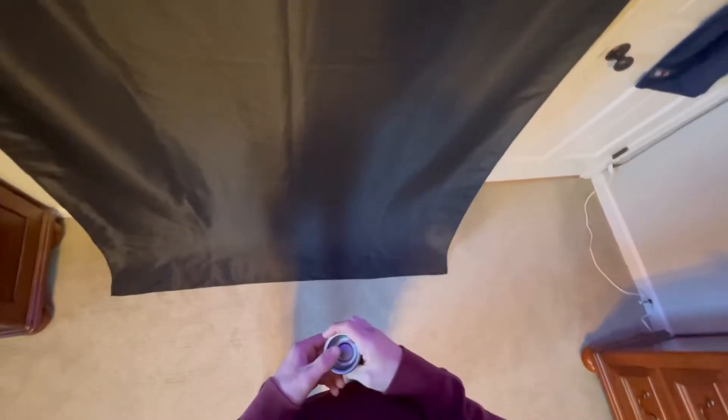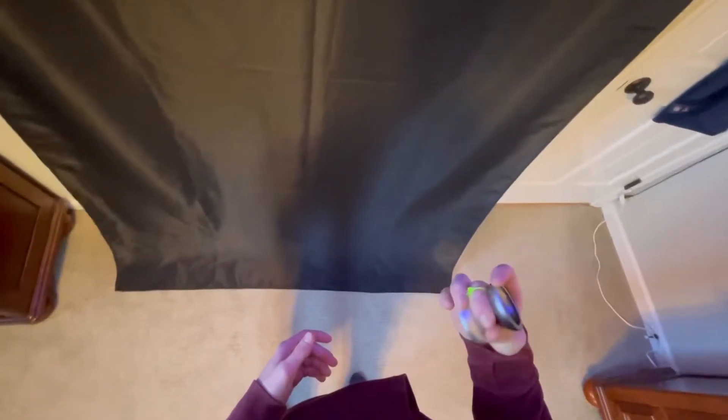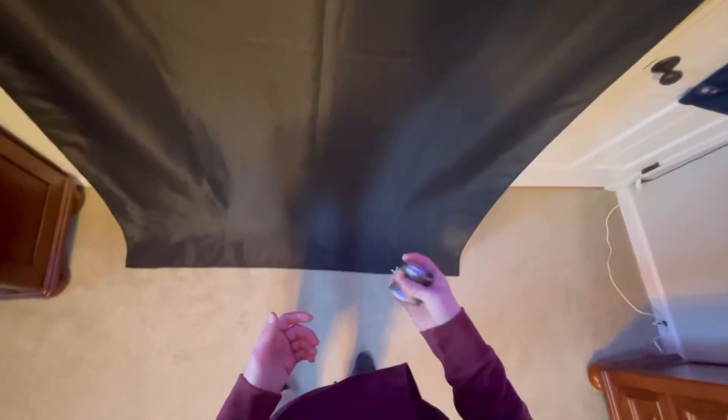Hey everybody, in today's video I am going to be teaching you how to do the unresponsive sidewinder. This is a great trick to learn if you need to find a quick way to get rid of some of your string tension. It's what I use whenever my string tension is a little bit tight, and it's just a really cool, flashy way to get your string tension back to neutral.